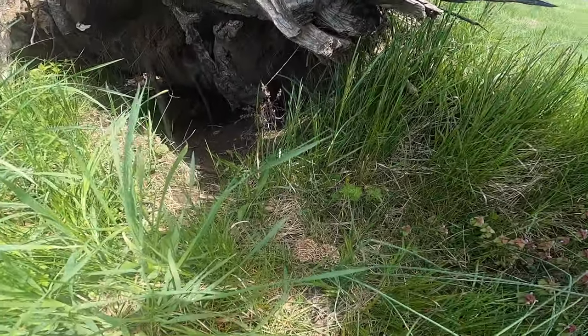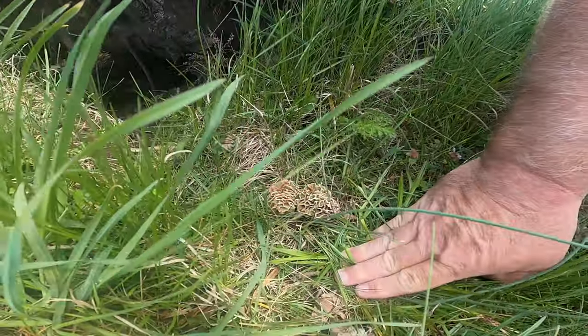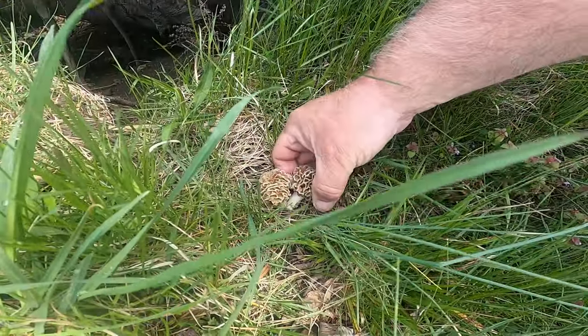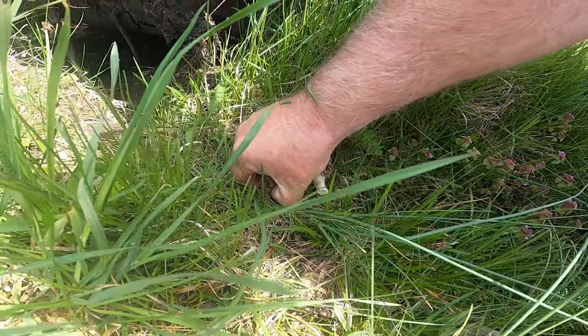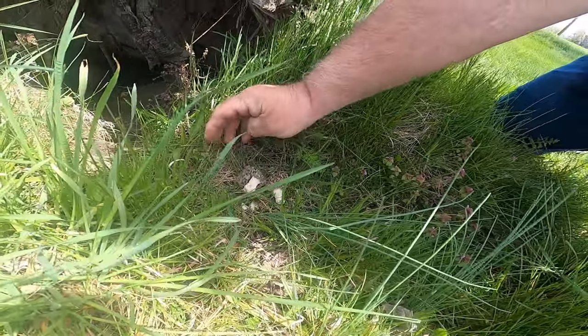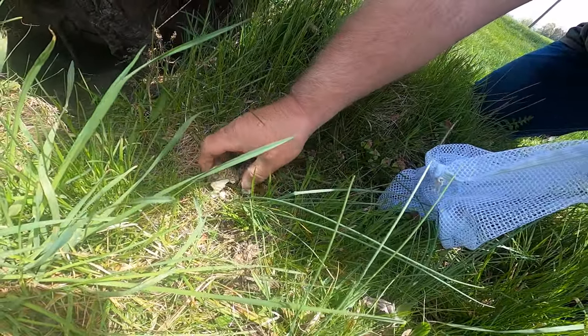Oh, here's two — look at that, see how they're growing? That's a perfect size to go ahead and start picking them. You just bend them over, break them off, lay them down — the spores are falling off them. Go ahead and collect them and put them in the bag.